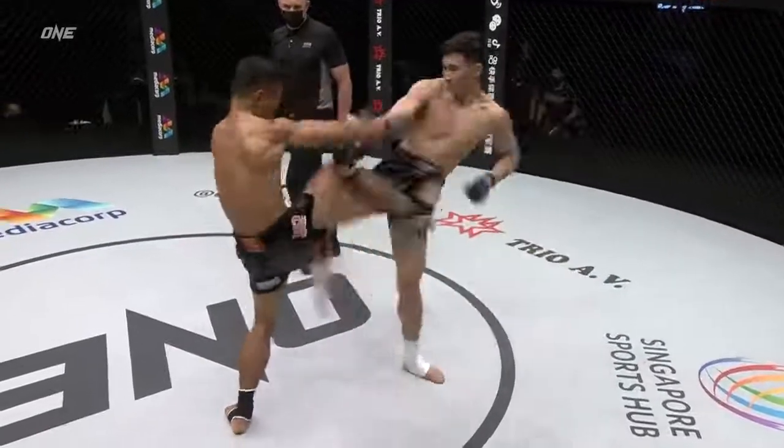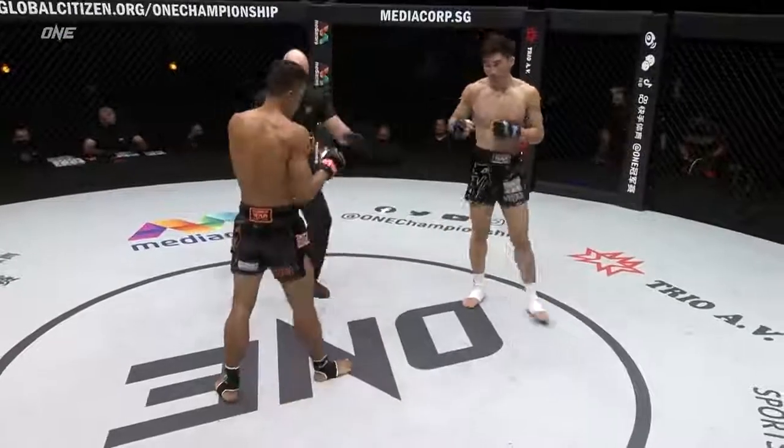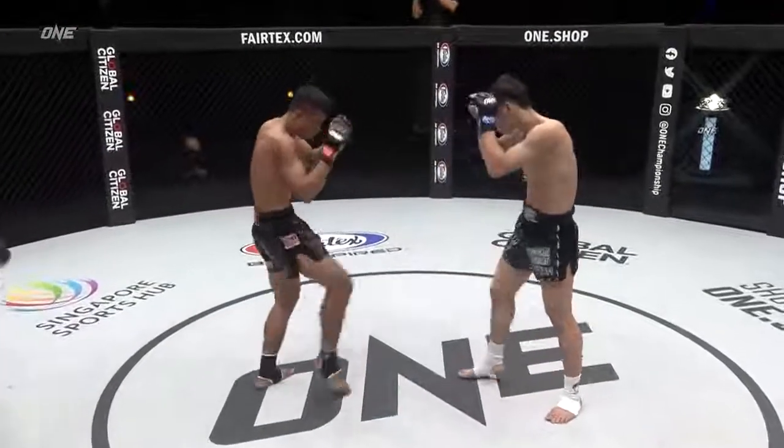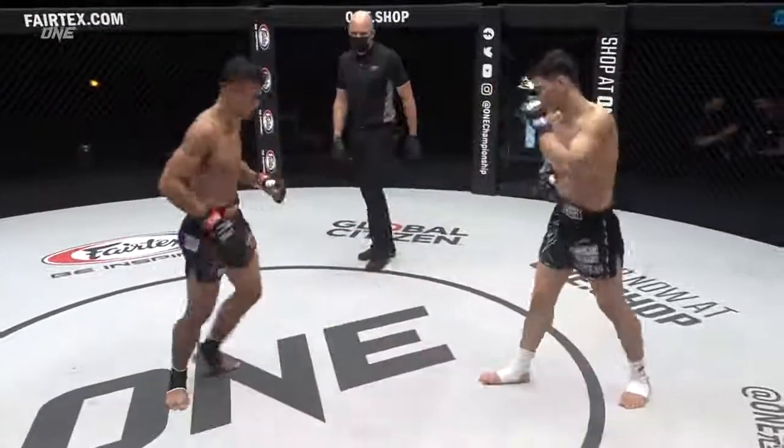Sita Chai has adjusted to the defense quite nicely — he's keeping his guard nice and tight. That was a close first round too. I don't know, that's pretty close. Sita Chai was trying to go forward but Talon Chai just looked a little cleaner in his shots.